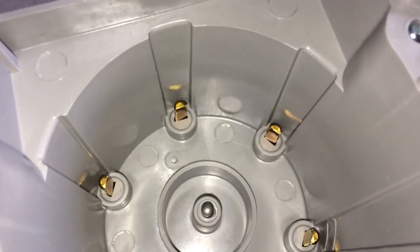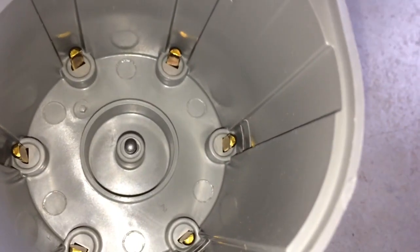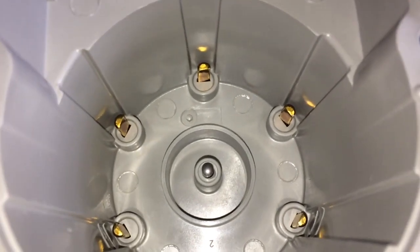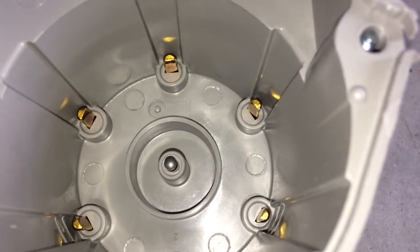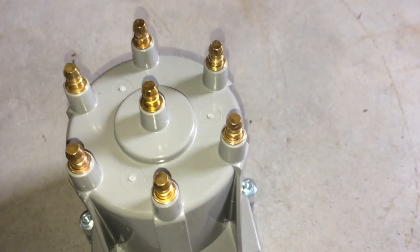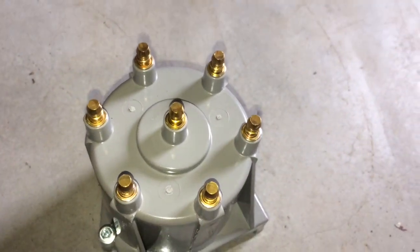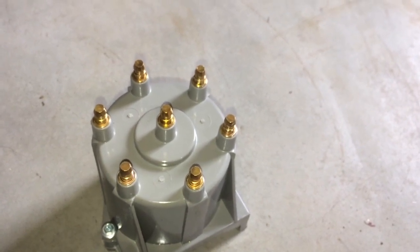Here's the new one. You can see it's shiny — no corrosion at all. That will be a good distributor cap. Here are the outside pins as well — they're all nice and shiny. Obviously there are no cracks or anything. So let's go ahead and get that in so we can get the cables reconnected.